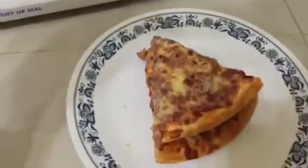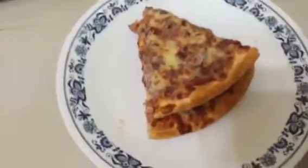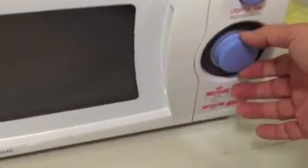Microwave. We're gonna stick the double deck in here, put the deck inside, close it. And we set the time at 3 minutes because it's a double deck.